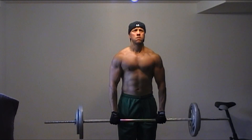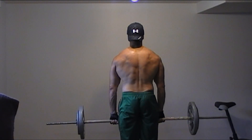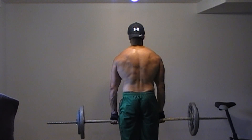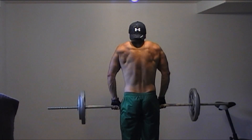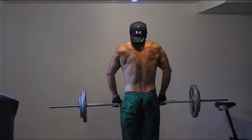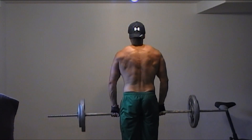Now let's see the exercise from a back view. Since most shoulder exercises stimulate the traps as well, I always train this muscle right after the shoulders.